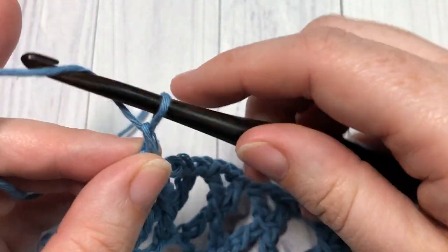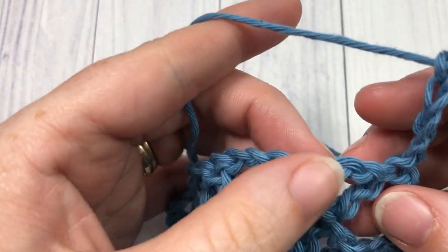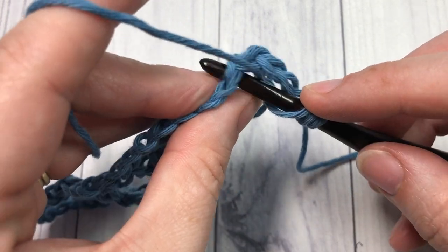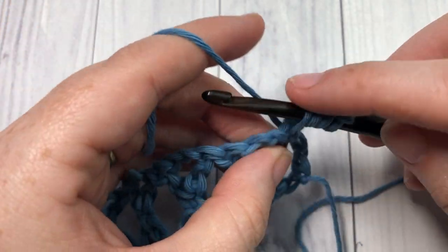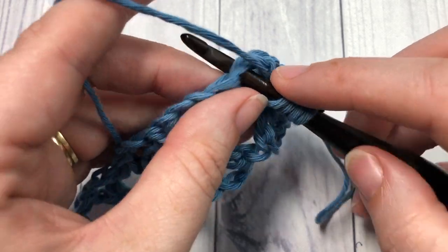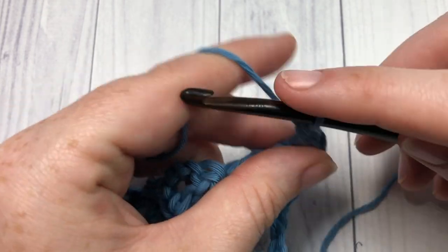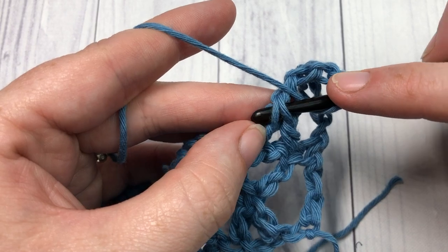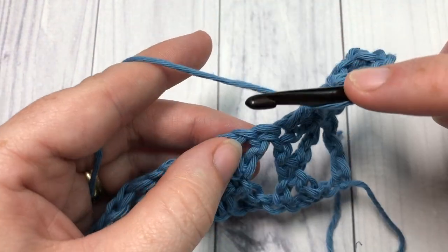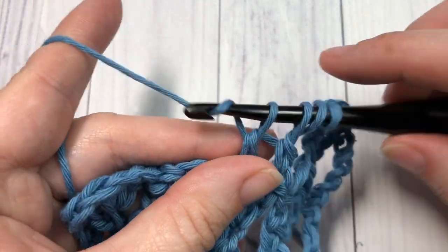For row two, you're going to chain four, turn your work, and begin again to work your cross trebles. This time you'll be working them into the tops of the stitches below. Yarn over twice, insert your hook into that next stitch, yarn over, draw up a loop, yarn over pull through two. You can skip the chain space in between. Yarn over, insert your hook into the top of the next post of your cross stitch, yarn over pull through two — work all the loops off your hook. Chain two, double crochet back into the center of that cross stitch. Repeat that all the way across, and when you come to the final stitch, work a treble stitch into the top of that chain four.